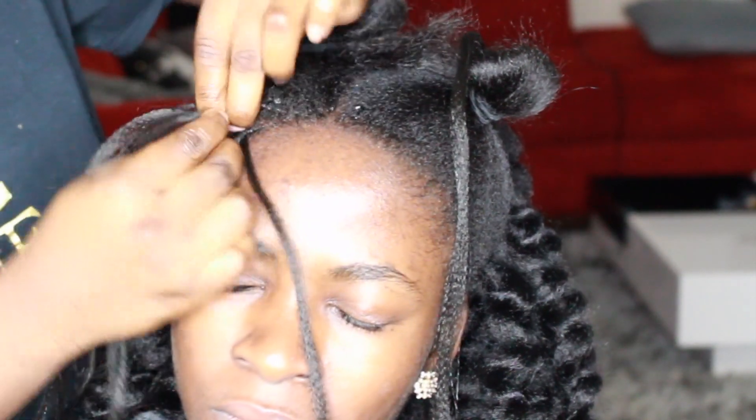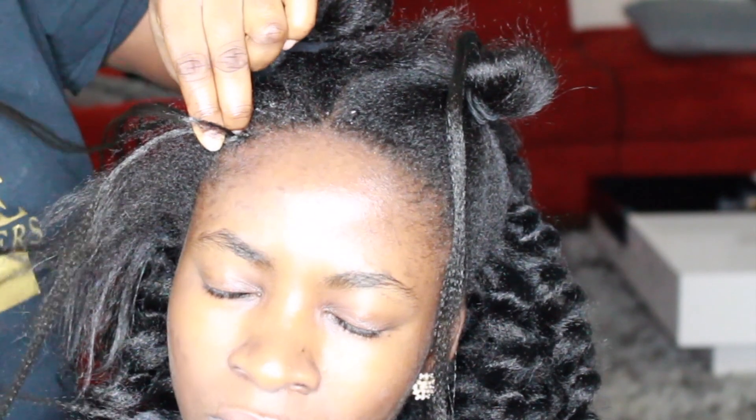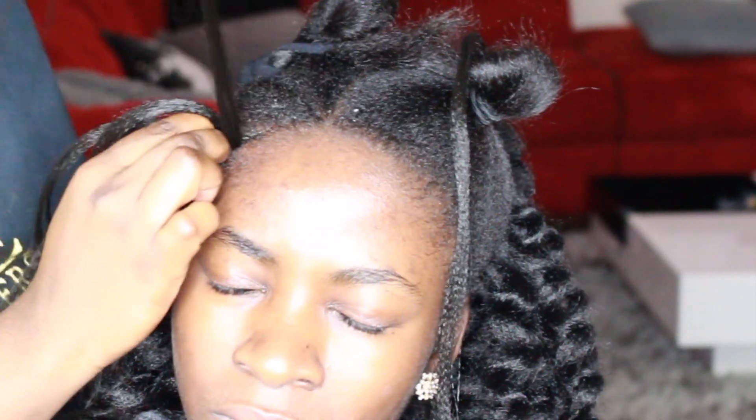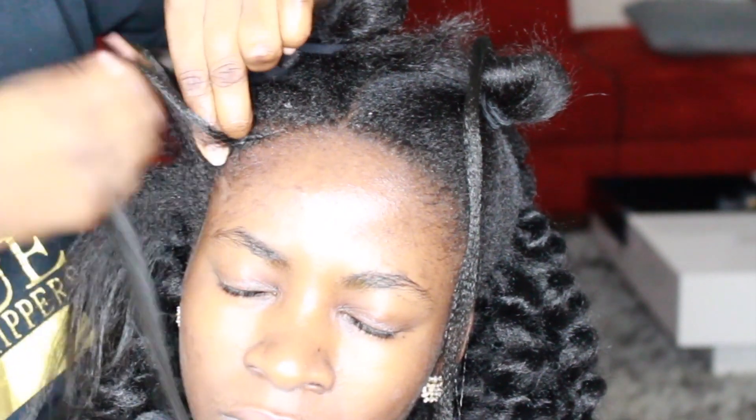So we're just going to start off with the cornrows, and for the cornrows I am using Expression hair — I used one pack. I used the Gina Collection pre-stretch Expression hair and this is in color 1.